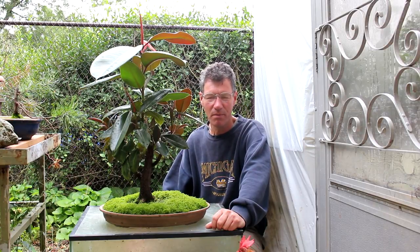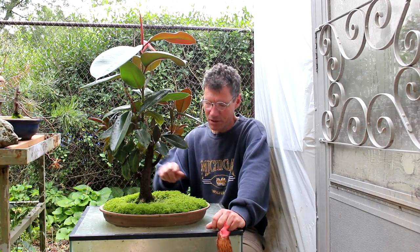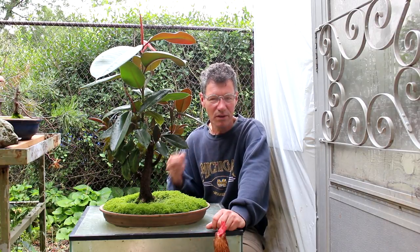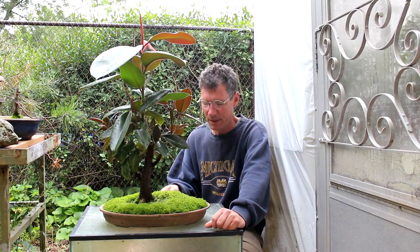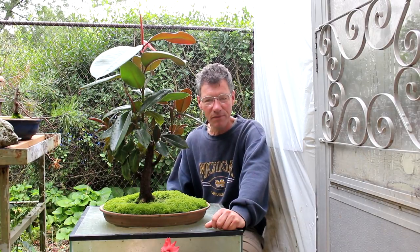This morning we're going to be working on my Ficus elastica, commonly known as a rubber tree or rubber plant. It gets that name because if you peel the bark off you get this white milky sap that they used to use for making rubber.